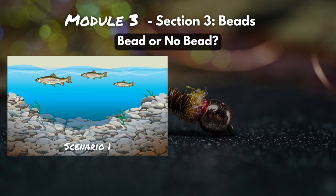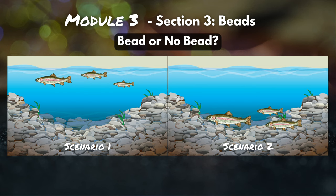Scenario number one: it's springtime. The water's warming up and there's a big blue-winged olive hatch going on. You've got mayflies rolling across the water's surface, you've got emergers happening, and the fish are going nuts. Because of that, they're hanging out in the upper half of the water column. Scenario number two: it's starting to get colder, we're running into the winter months, and those fish start to snuggle down near the bottom. They're not moving much, and there's not a lot of bug activity.